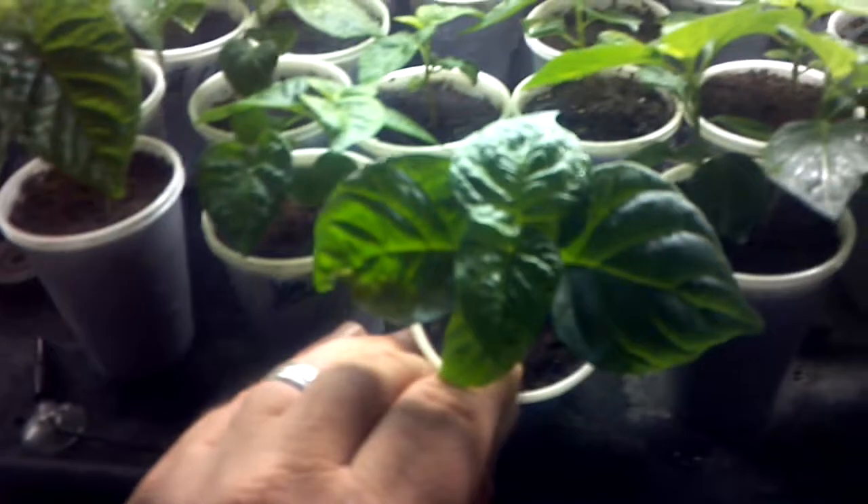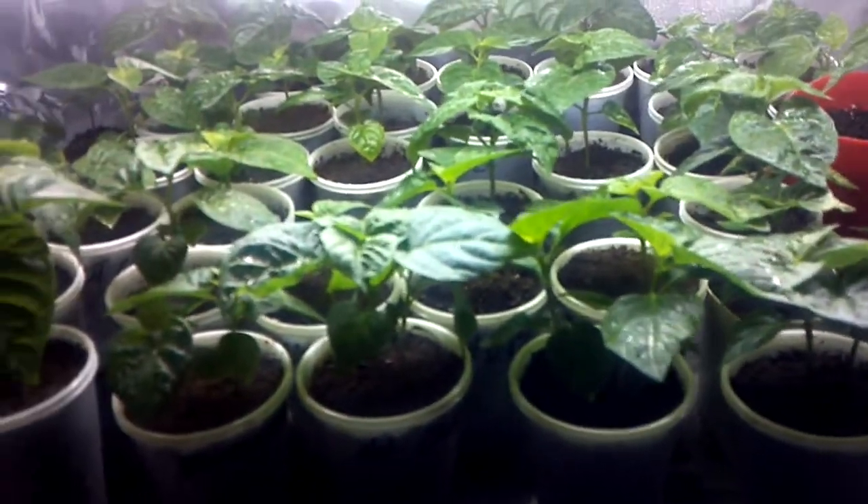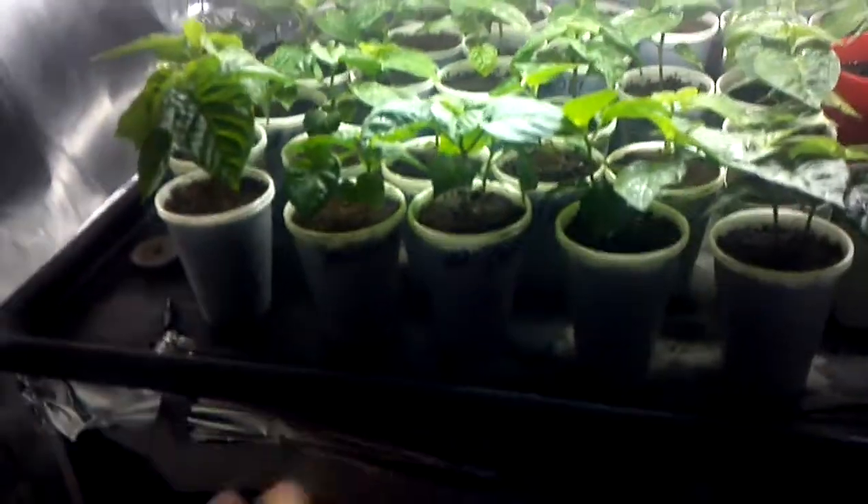I'll do some videos when I do the transplanting. Like I said, everything is just growing like crazy — I can't wait to put them in larger containers. The only thing is we'll see how much room I have once I do that. I might have to move them down to the bottom of the rack to spread them out. As you can see, I've got some zip ties on here.